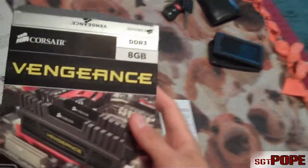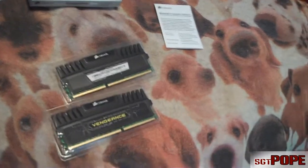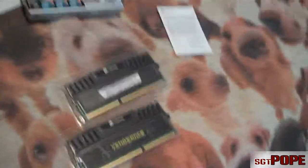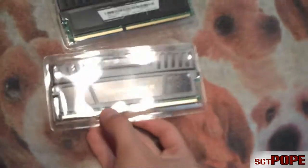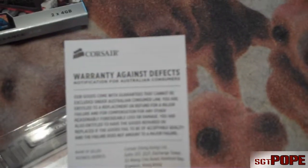Just so you guys notice, this RAM — I guess I never mentioned it — it's Corsair Vengeance RAM, two 4GB sticks, and it's at 1600MHz. It seems like anything above 1600MHz is just really, really expensive — way too expensive — so 1600MHz should work for me. And it has warranty against defects, apparently. Woohoo!